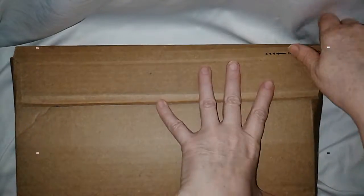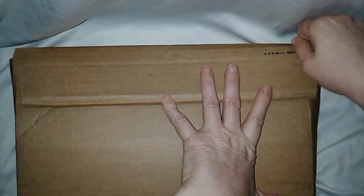Hey flockers! It's Tori from Tori in America. Today I'm doing an unboxing for you of an item I received from Amazon.